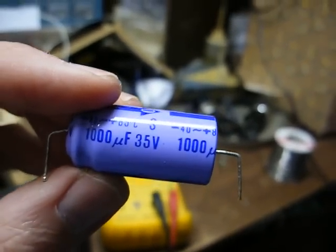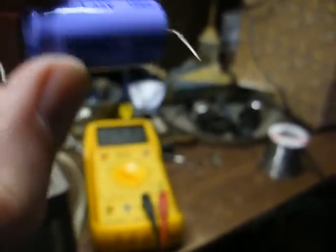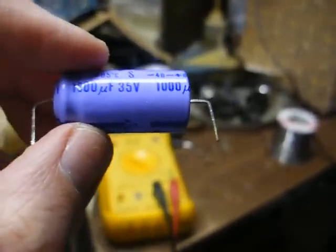This is a 1,000 microfarad, 35-volt capacitor. It looks like a Matsushita cap. I'm sure we have something in our inventory that'll work.